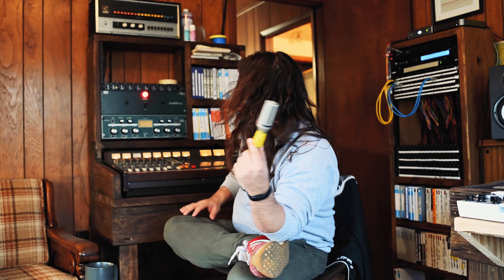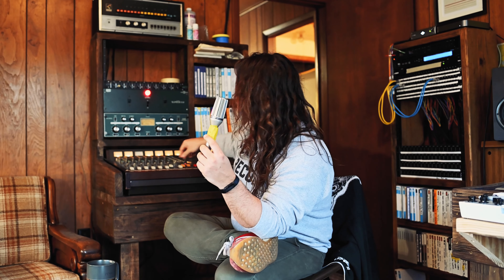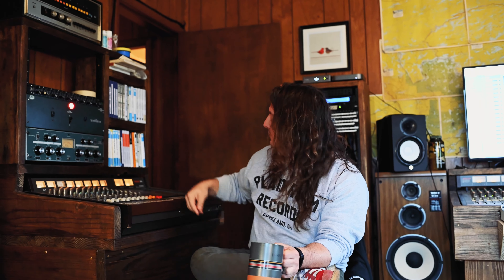So those are all seven mics used in this whole recording. That's it — pretty basic stuff. Now let's go through 'Just Because.' I have all the EQs flat, so everything is just straight off the tape head. No compression, no EQ, no verb, no anything.